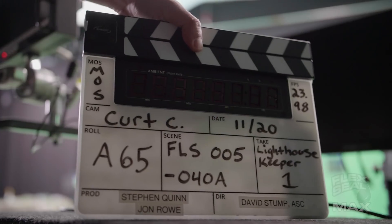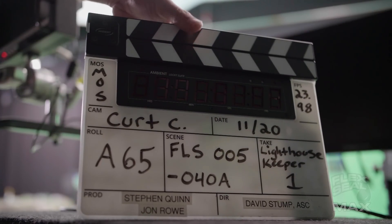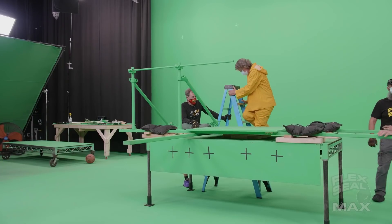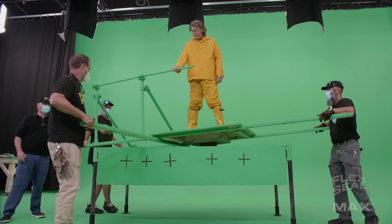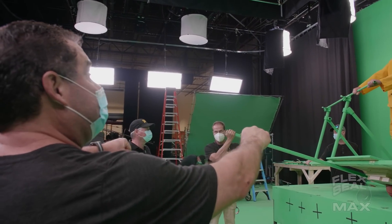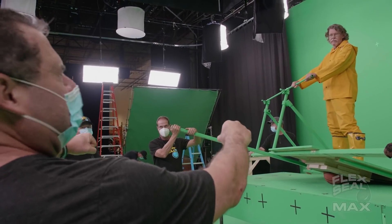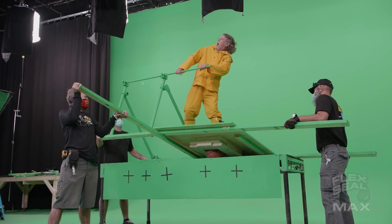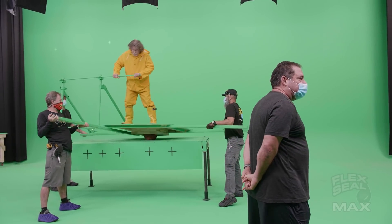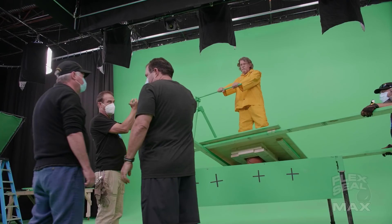Today we get to torture John Rowe and Stephen Quinn. This is our first victim. You get back, you're panicking, and then you see me and then you're like — watching out of it.